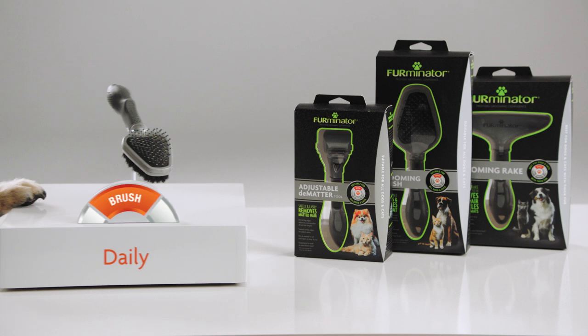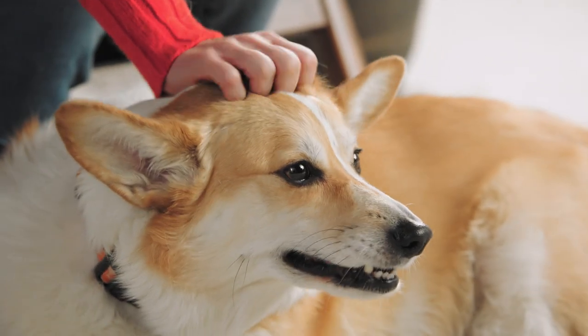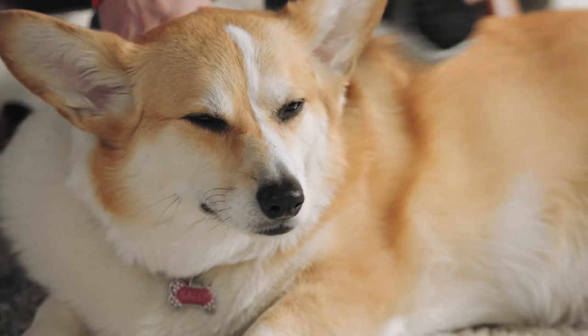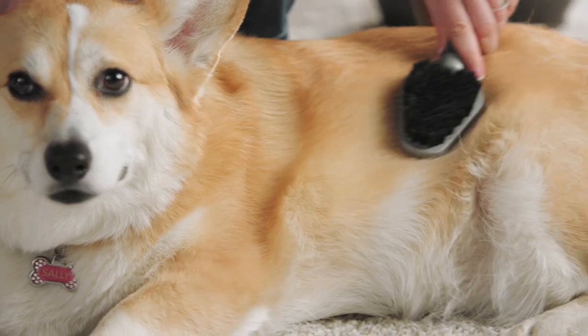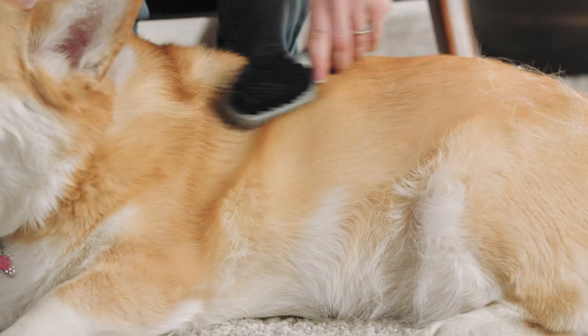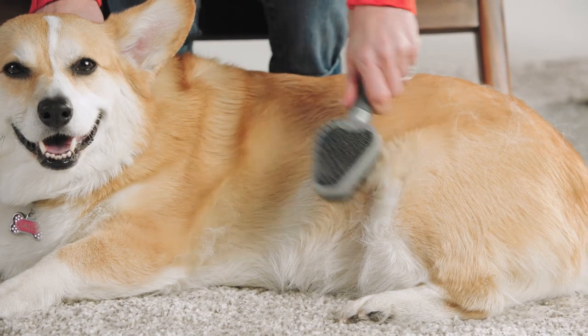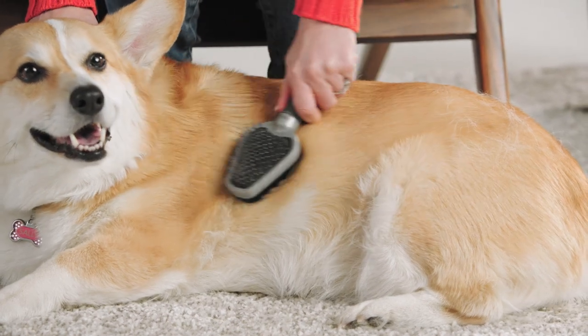Brush daily to detangle and remove loose hair. Brush your pet's fur to remove any tangles on the surface that can lead to matting. We like the Furminato Dual Brush for this job because the hard bristle side removes tangles, debris, and loose topcoat hair, while the soft bristle side smooths the coat and makes it shine.